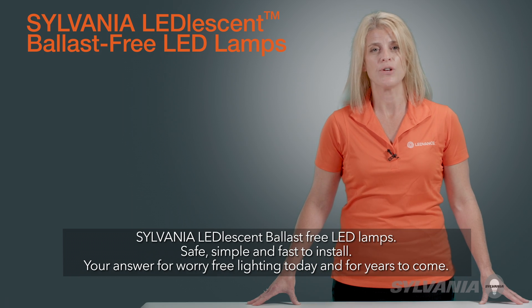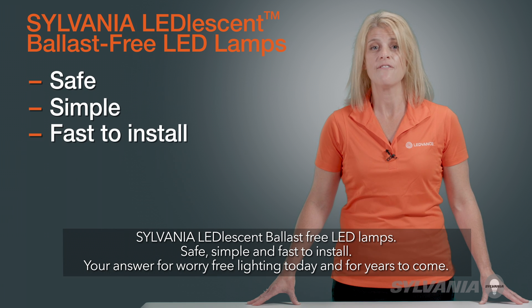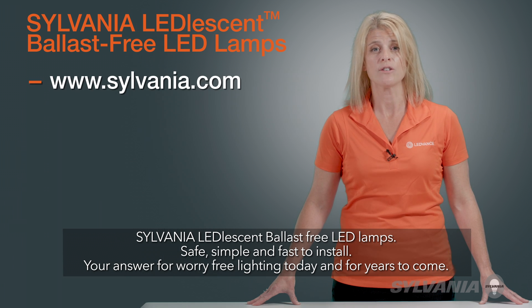Sylvania Leadlesson Ballast-Free LED Lamps. Safe, simple, and fast to install. Your answer for worry-free lighting today and for years to come.